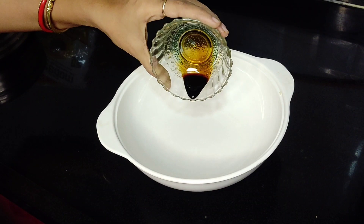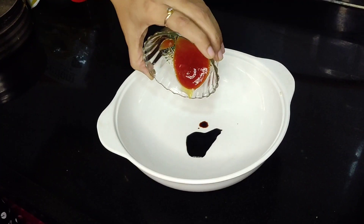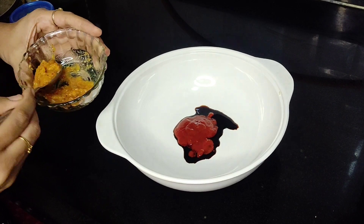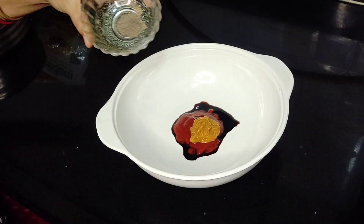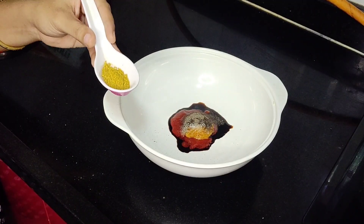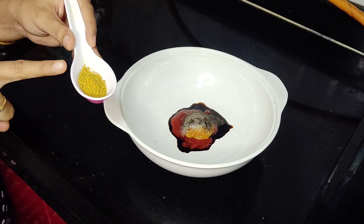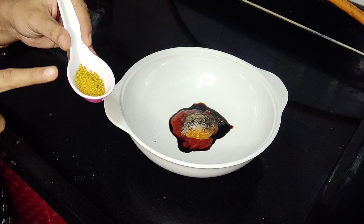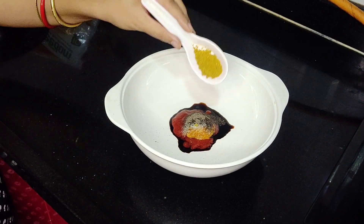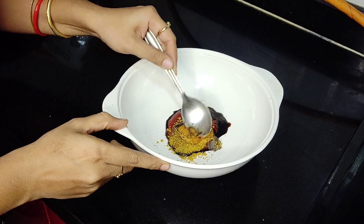First, we'll add 1 teaspoon soya sauce, 2 teaspoon tomato ketchup, 1 teaspoon ginger garlic paste, 1 teaspoon black pepper, salt to taste. The secret ingredient is instant noodle masala — we'll add 2 teaspoons. Mix it.